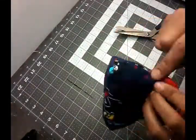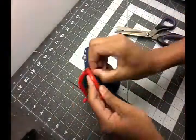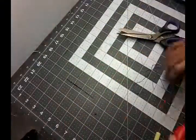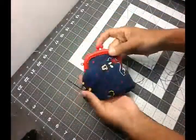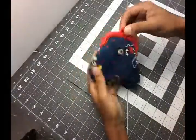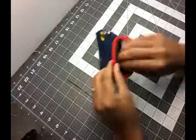Once you've done the baste stitch and your invisible line stitch, you take away all your baste stitch threads and clean your purse, and you should be done! I hope you liked this tutorial — please don't forget to subscribe and give it a thumbs up. See you next time, and thanks for watching!